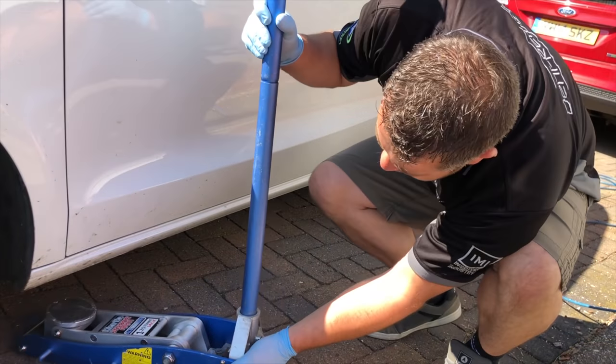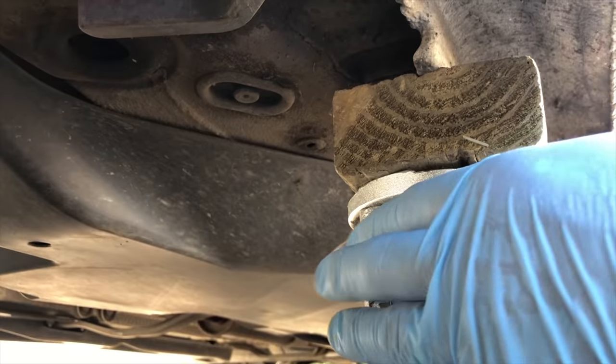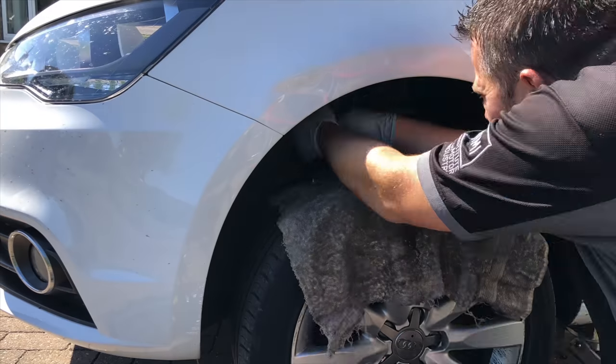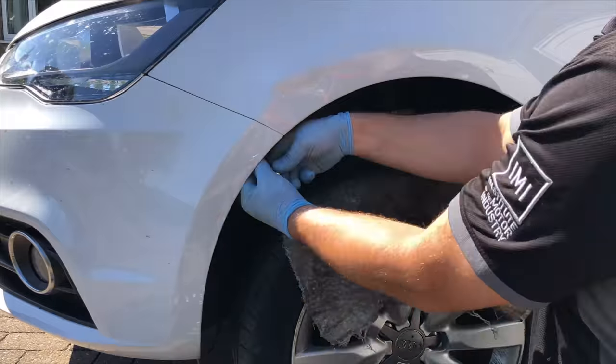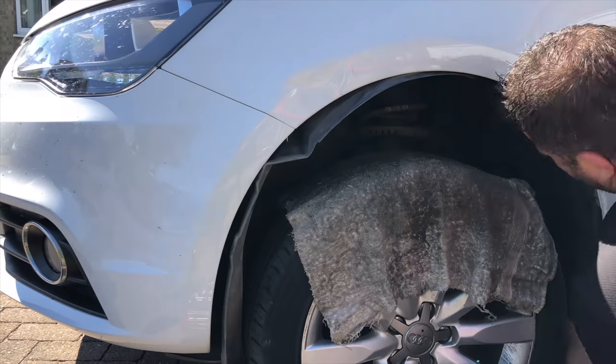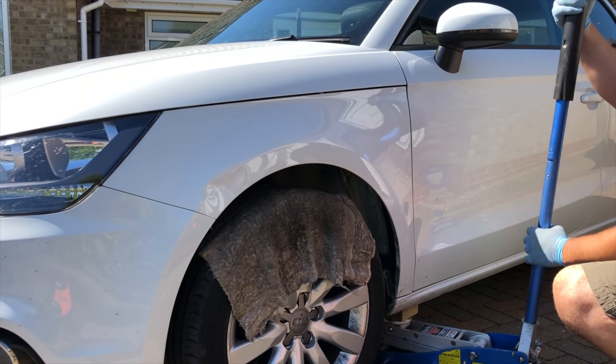Before we get to repairing the dent we need to get access to the back of the panel. In this case, because it's a front wing, we need to remove the plastic arch liner. There are a couple of torque screws which hold it in — once these are unscrewed the arch liner just comes out. Then we'll lower the car back down so it can use the tyre as leverage.